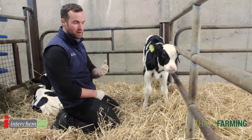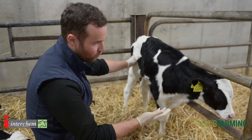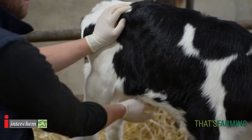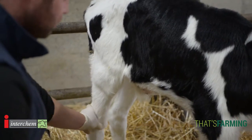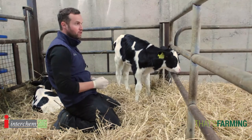When we talk about being brilliant at the basics, examining the calf is very important. We're looking for a wet, clear nose, bright eyes, ears up, shine on the coat. Really important with young calves is we examine the navel — it's soft, not hard, swollen or painful. We look at joints, making sure there's no swelling or lameness.